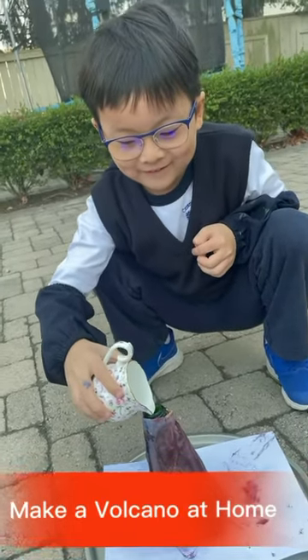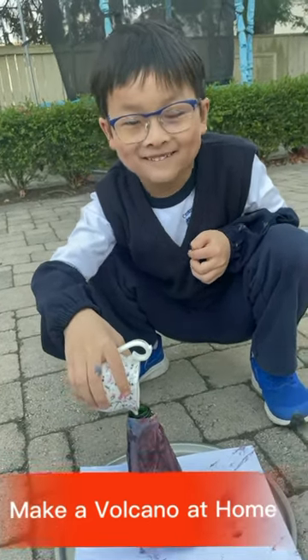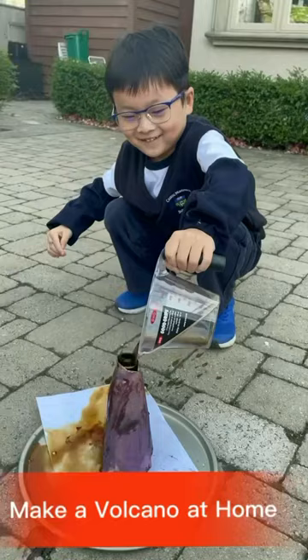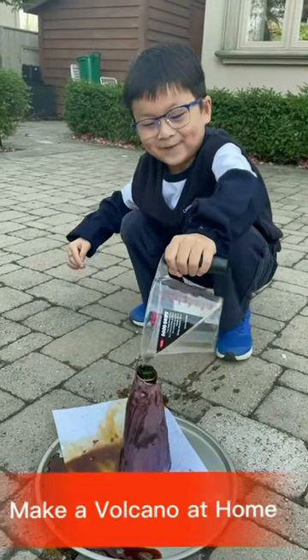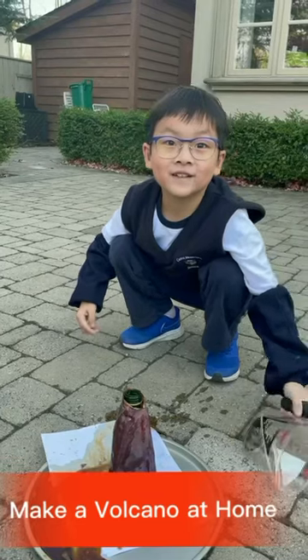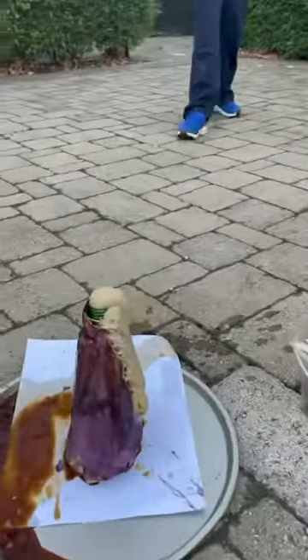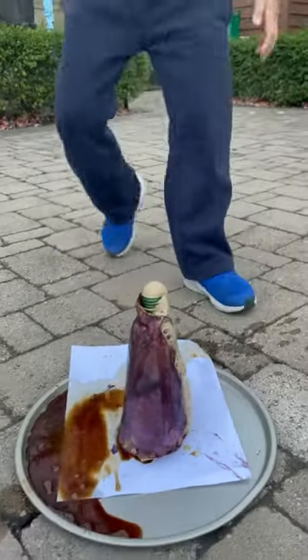Oh hang on, get out, get out! It's not working. Wrong — oh my gosh, it's only on one side! It's raining really — look, let's do it!